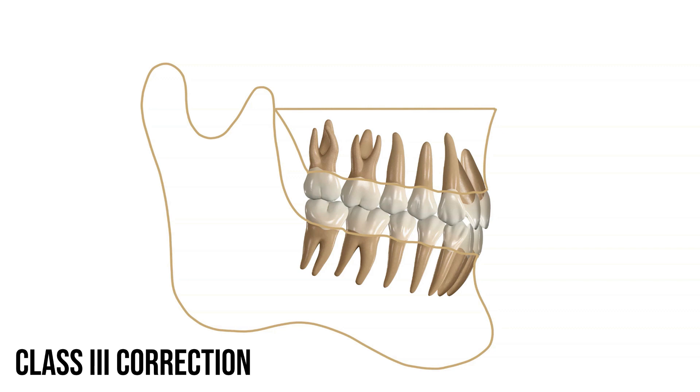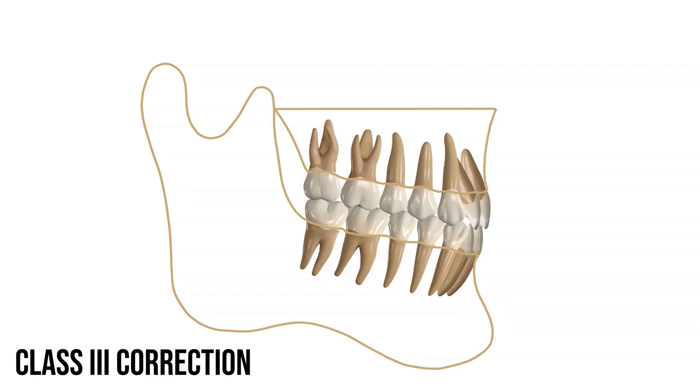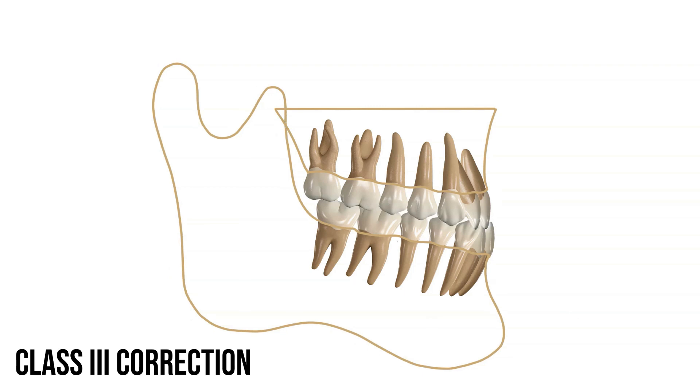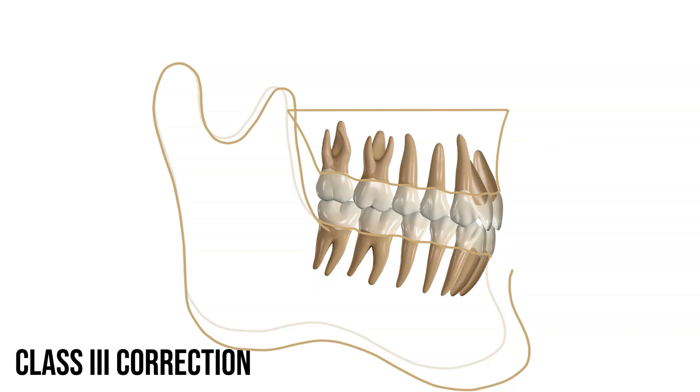So what we'd like to do is avoid this type of movement. We can't really make the lower jaw smaller — this will cause pain in the jaw if we try to set the lower jaw back. Instead, we need to bring the upper jaw forward. In order to achieve that kind of treatment, we need to place some sort of force on the upper jaw to stimulate that jaw to grow forward.